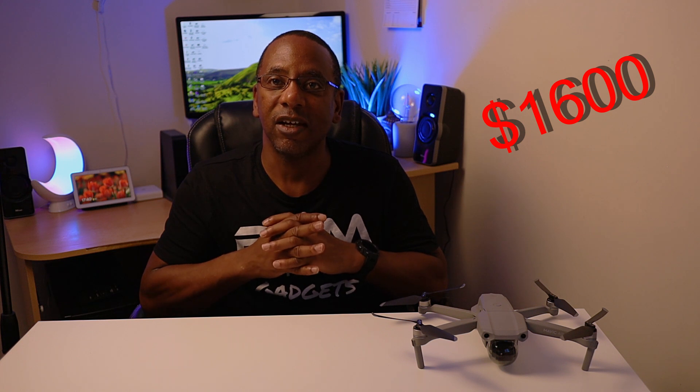Everybody wants to know the price of this drone. The base pack for the Mavic 3 is rumoured at £1,500, or $1,600 in the USA — that's just for the drone, one battery, and controller. The next version, the Fly More Combo Pack, may be coming in with three batteries, ND filters, extra props, a carry bag, and some other extras.